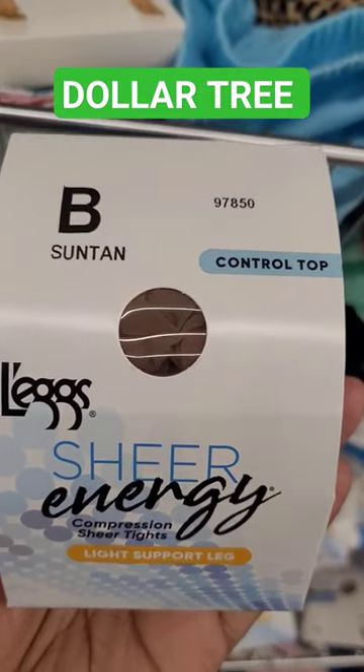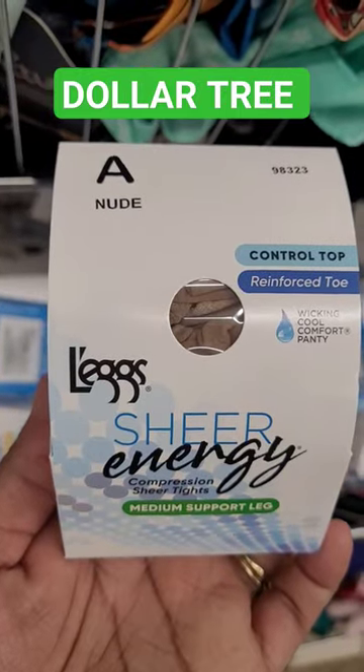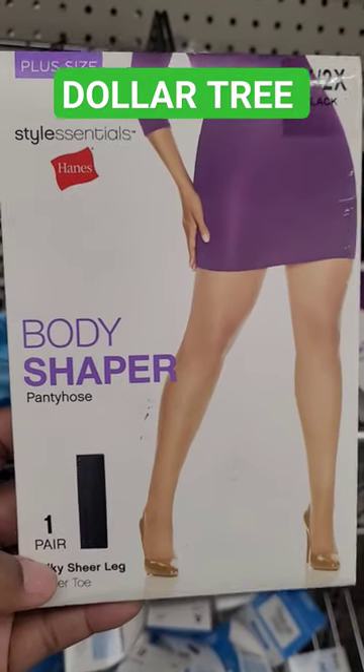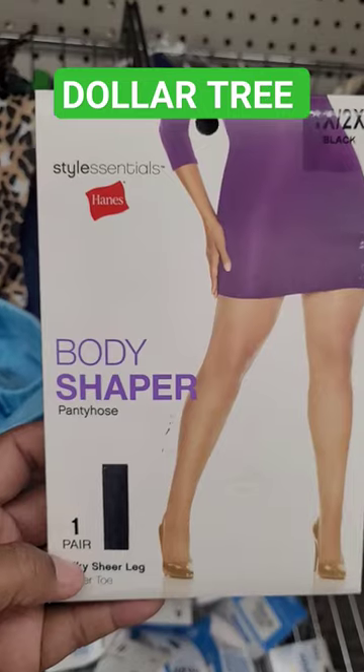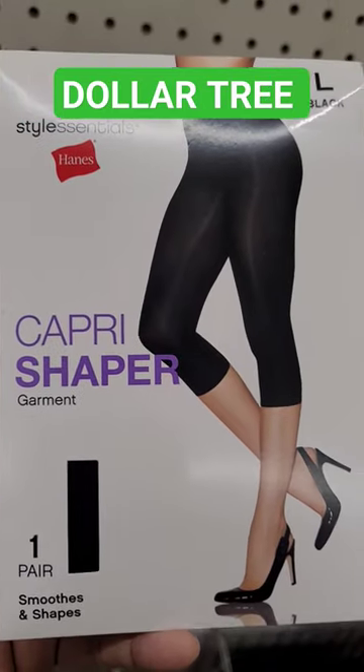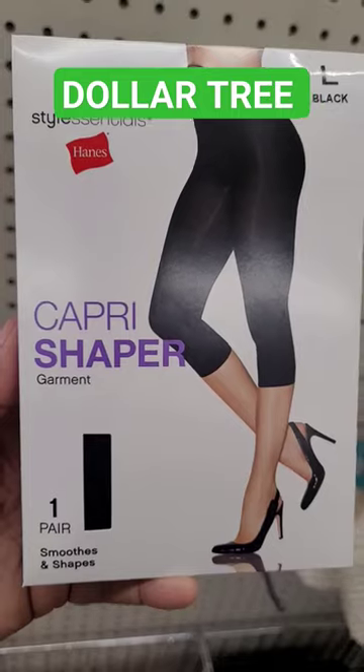They also have the control top. There's B, A, and then they also have these body shapers right here, plus size 1X to 2X in black. And then they have the capri shapers right here in large, and in black.